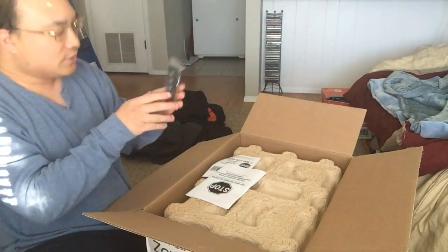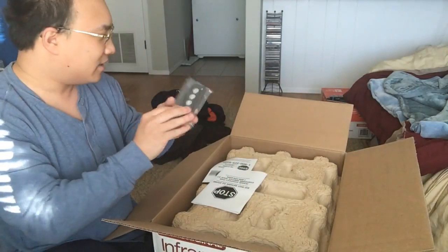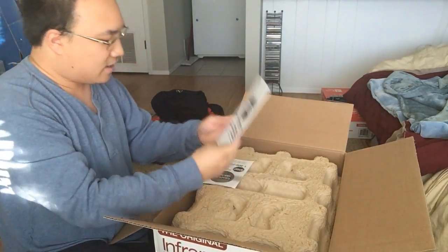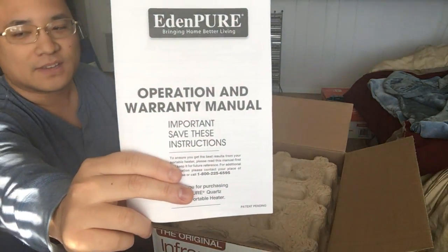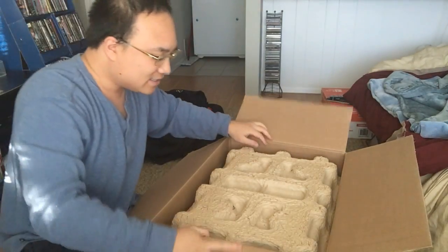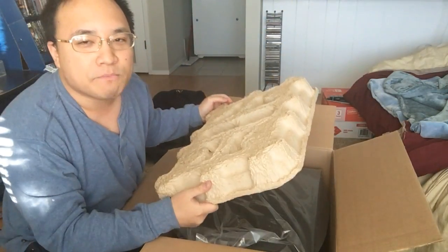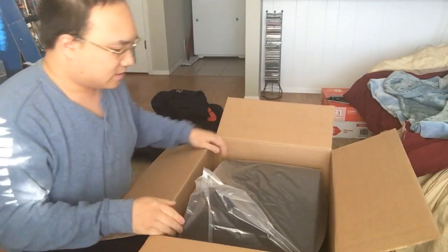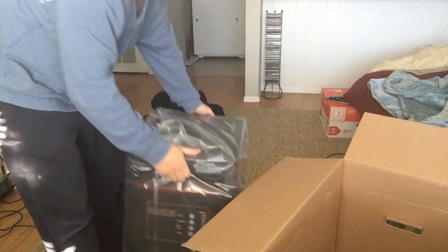Let's see what's inside. It comes with a remote — look at that, there's a remote inside, you can actually turn it remotely. We have an Operation Warranty Manual, troubleshooting things. There it is — it was on sale at Menards. I see the unit; nothing else inside.